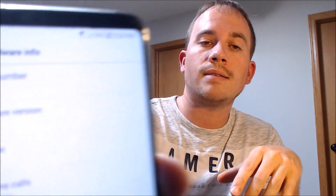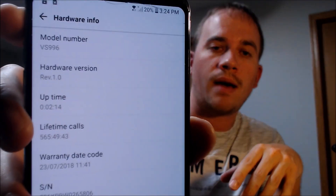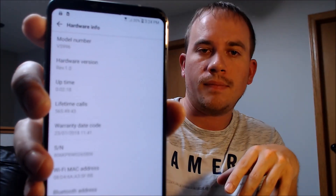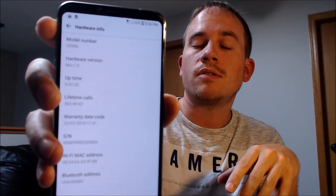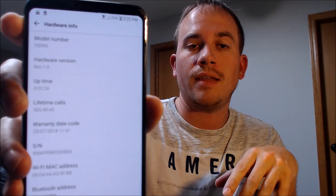While we're here, I'm going to go ahead and jump into the settings just to show you exactly what we're working with. It's an LG V30, originally from Verizon, and that's indicated here by that model number, the VS996. The VS996 is the Verizon version of LG's V30.